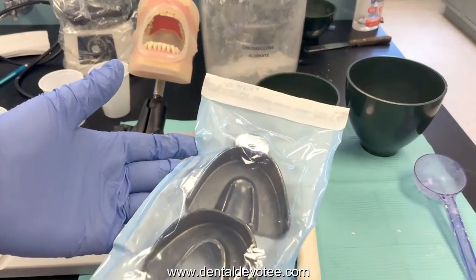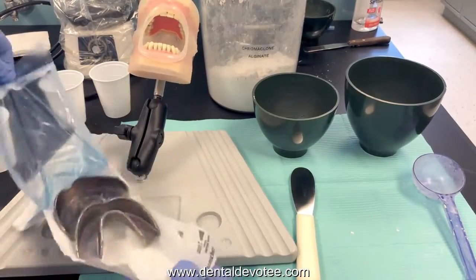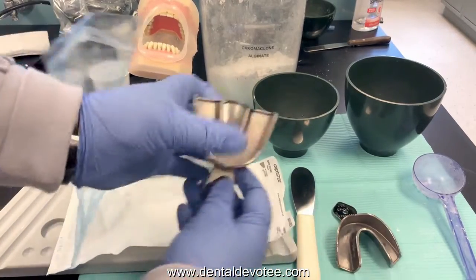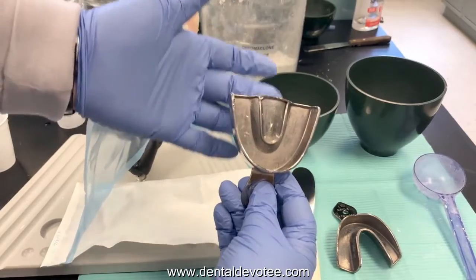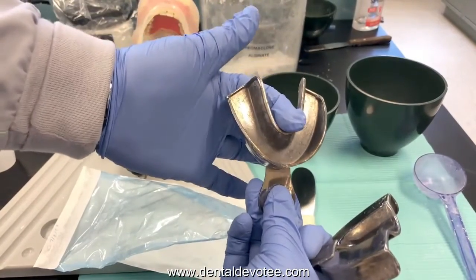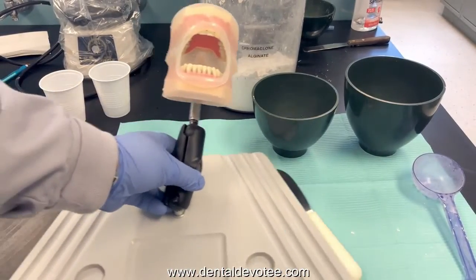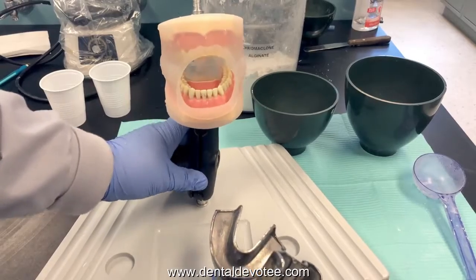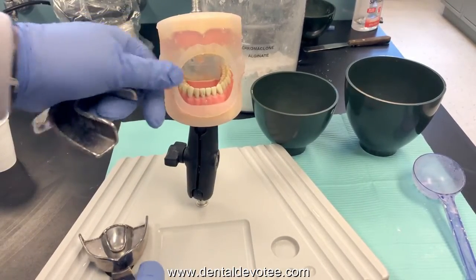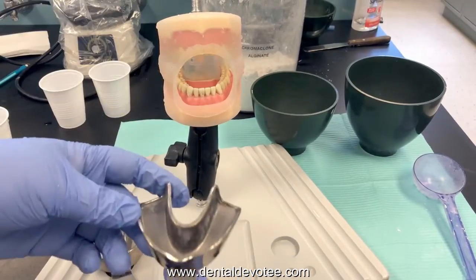I already know these trays will fit because I've done this on the mannequin many times. Open up your trays. The maxillary tray is solid across the palate; the mandibular tray is U-shaped with room for the tongue. Those are the two different trays to try in. Using a mannequin with cheeks makes it a little more realistic, but they are clear so you can see what's happening inside the cheeks.